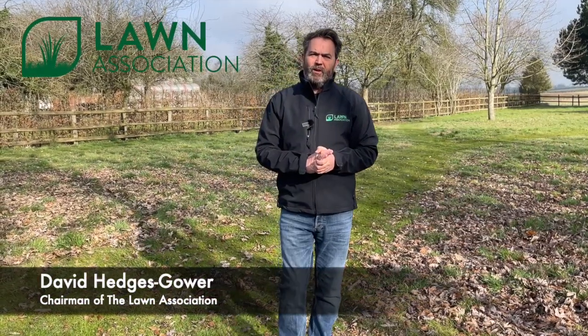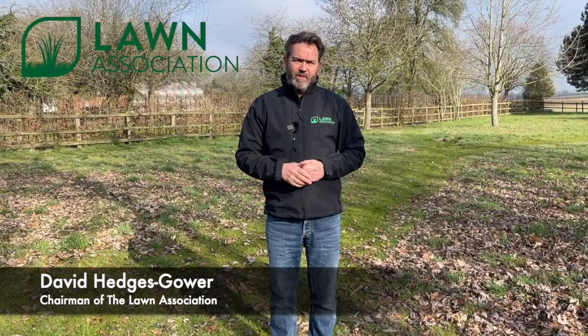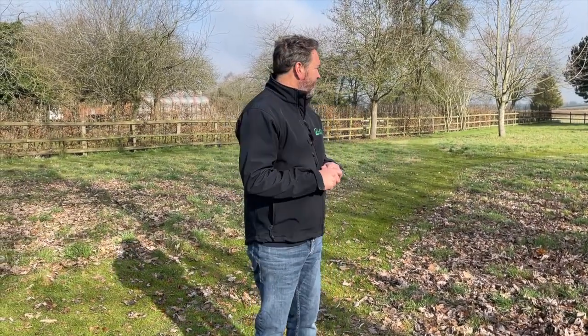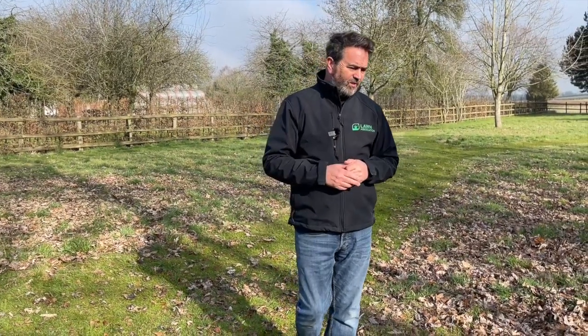Hello and welcome back to our YouTube channel. Today's video is all about preparing a wildflower meadow. As you've probably seen in some of the former videos, we are attempting to grow a wildflower meadow on what is a very healthy lawn with lots of grass and lots of really tough competition. But because we want to improve the biodiversity, we want to get some wildflower seeds germinating in there.